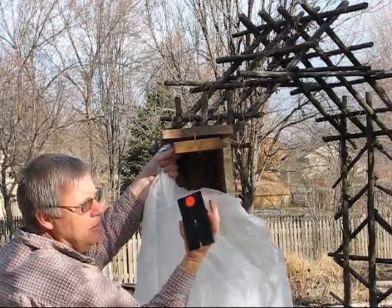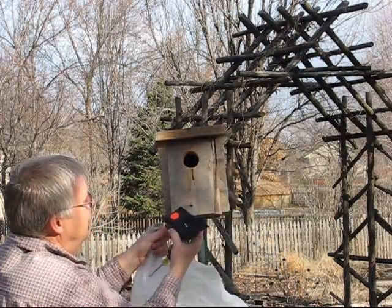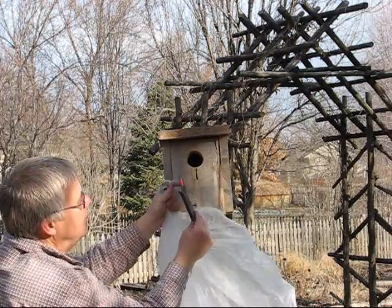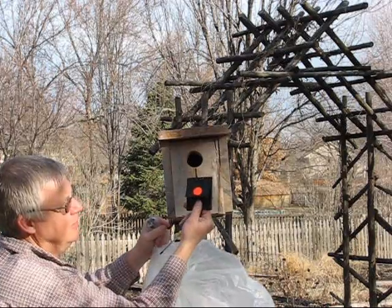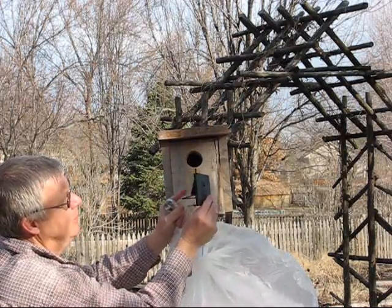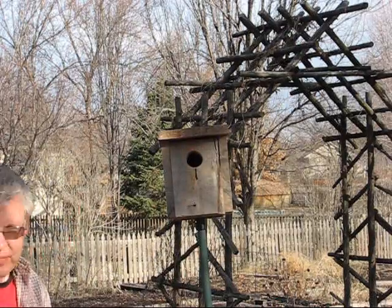I can take the trap out — and this is the trap. Basically, this is how the trap works: this is in the set position, and then the bird lands here and covers up the hole, and you've got the bird.